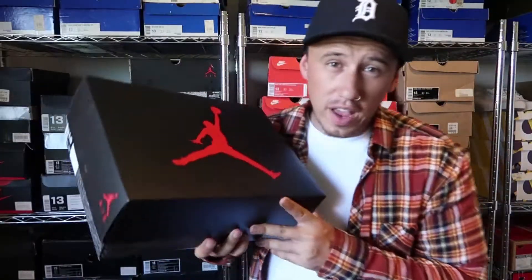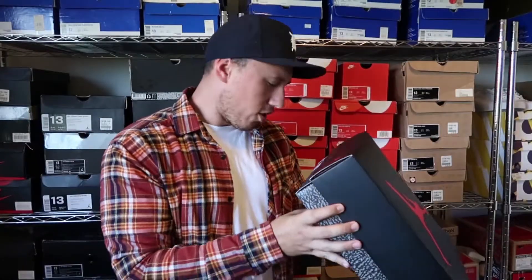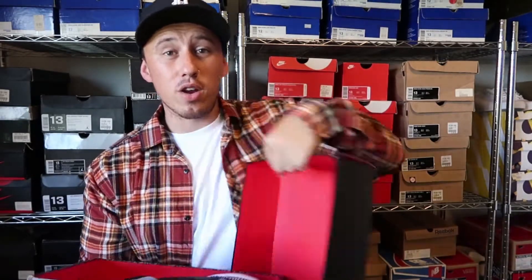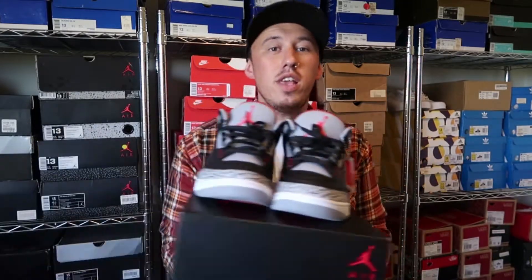If you haven't figured it out by now, it is a Jordan 3 box — size 13, color code black fire red cement gray. I'll take the top off. If you didn't see the unboxing I did for this, I'll put a link up here. I also got another review coming for the Adidas i5923, but we're not here for that — we're here to talk about Jordan. And there we have it: the Air Jordan Black Cement 3.